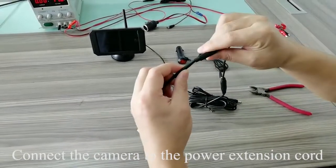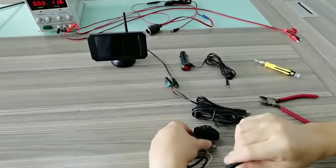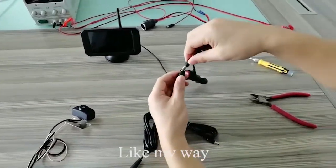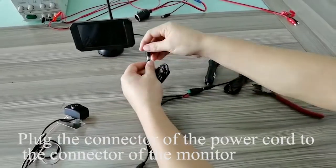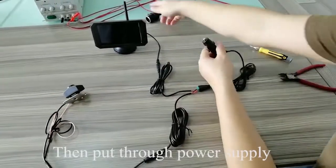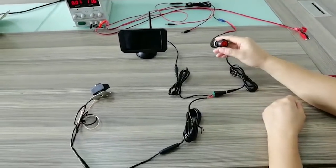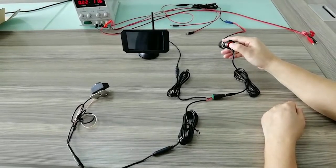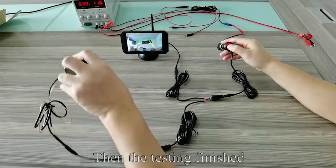Tighten the connector and screw. Connect the camera to the power extension cord. Please check the alignment of the connector. Plug the connector of the power cord to the connector of the monitor, then supply power. Press the red button — the image appears on the monitor. Testing is finished.